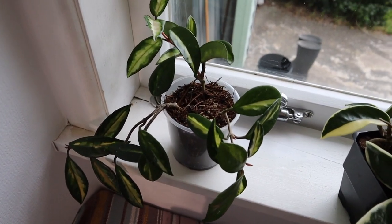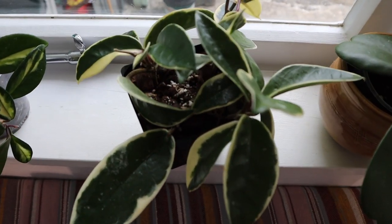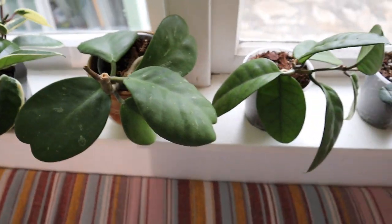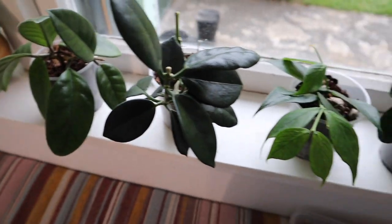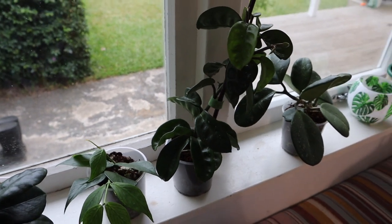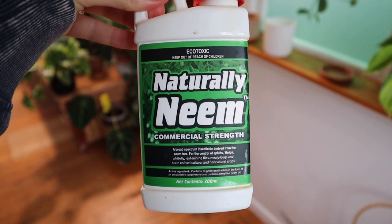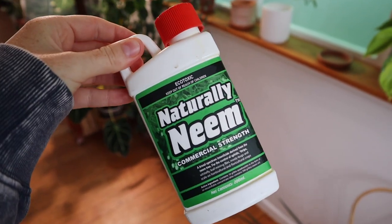For the mealy bug treatment repot, we have my Hoya Crimson Princess, my Hoya Crimson Queen — I'm not too sure if this one has it, but it's in a black pot so I'm just going to transfer it to a clear pot. I have my Hoya Kiri Eye, my Hoya Fungi Eye, my Hoya Kaci Eye, my Hoya Polyneura, my Hoya Crinkle 8, and my Hoya Obovata. That is the lineup for the treatment and the repot. This is the neem oil I will be using — it is a commercial strength neem oil at a rate of one mil per one litre.